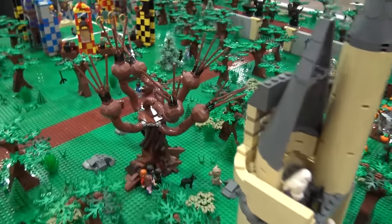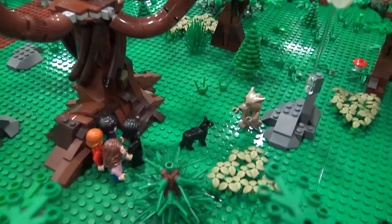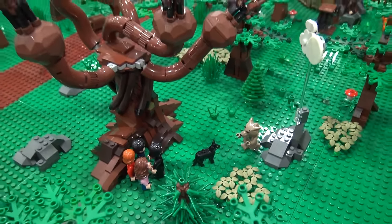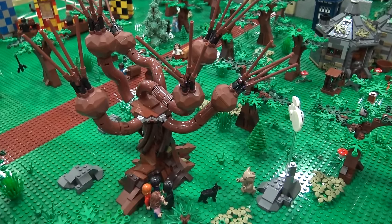This is the scene with the Whomping Willow in Prisoner of Azkaban where the kids have come out and Lupin has not taken his potion and is turning into his werewolf. And that's one of the scenes I liked because Snape comes out and actually tries to protect the kids.